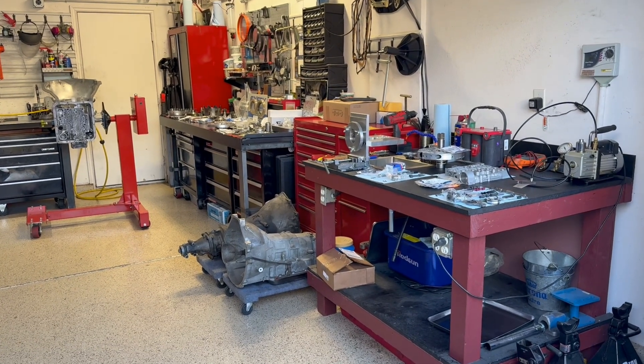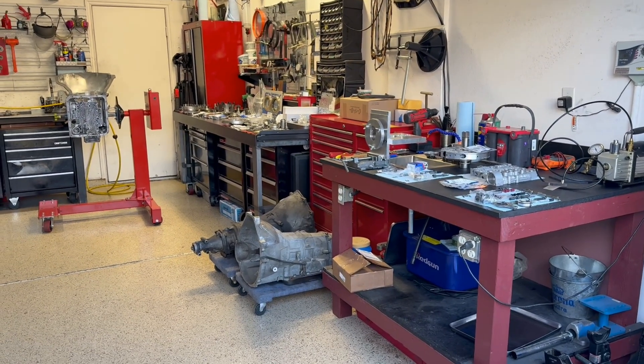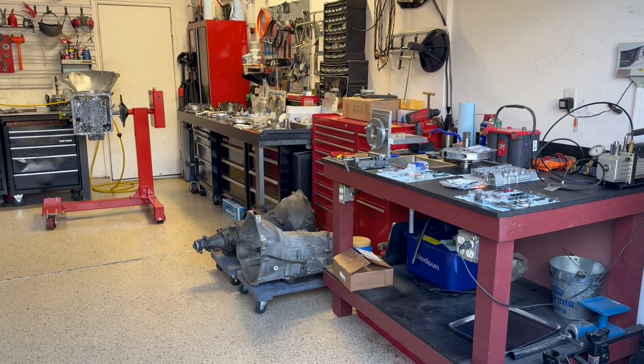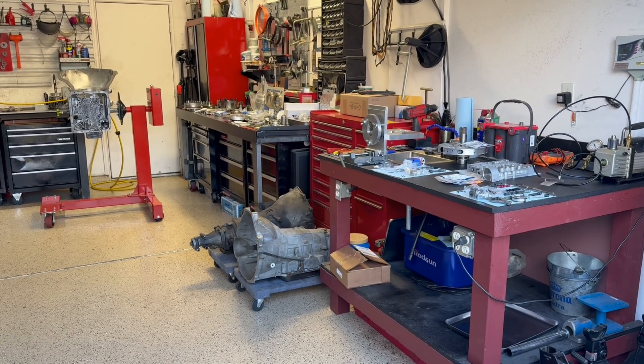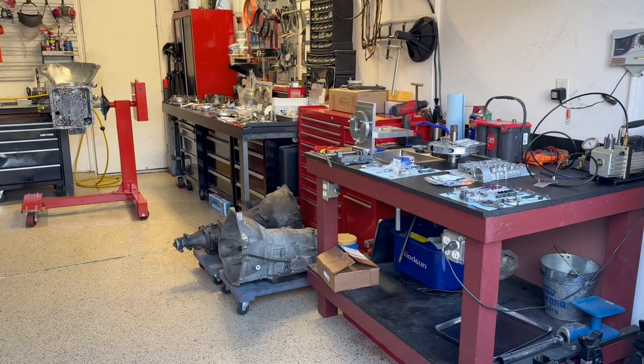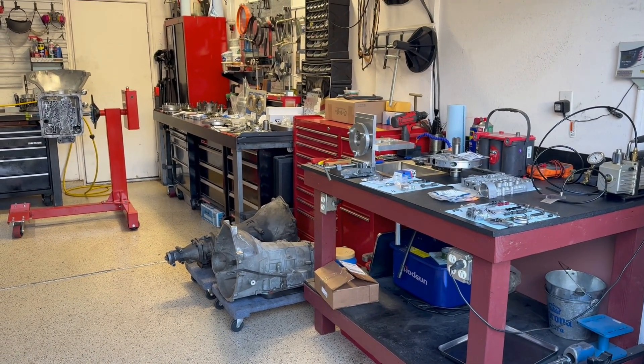Hey David, we're going to go back together with the 4L60E starting today. Wanted to give you a quick rundown of everything we're going to be doing, all the parts we're going to be installing, so you know what's going on. For anyone else watching, a little bit of background on this transmission: it was rebuilt approximately six months or roughly 500 miles ago by another shop here in town, and it was one of the worst rebuilds I've ever seen.